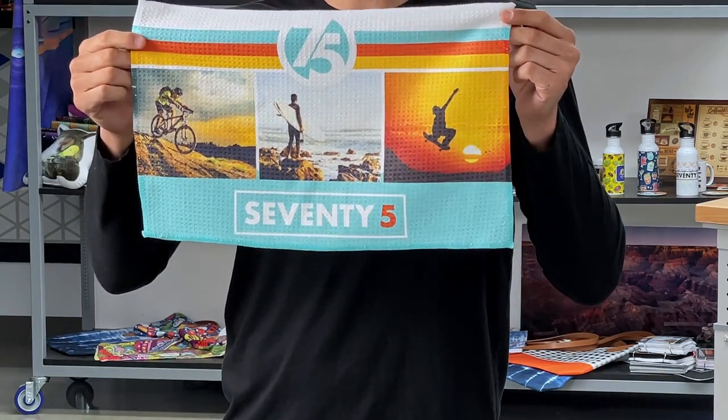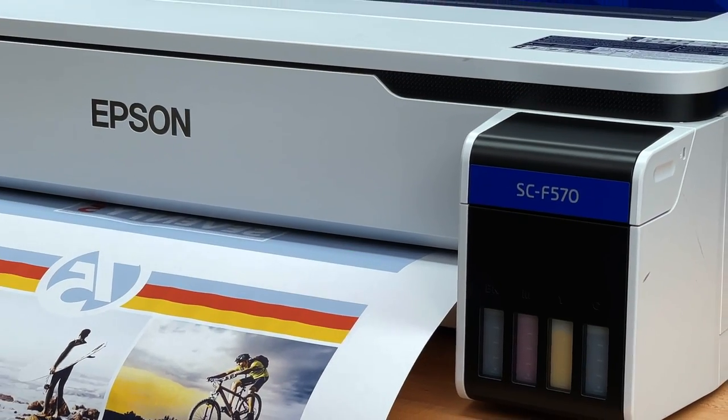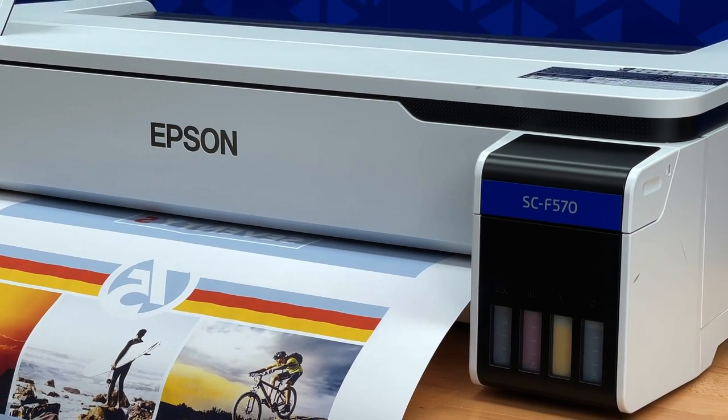Ever wondered how to get an image onto a golf towel? It's very easy with an Epson dye sublimation F570 printer printing on transfer paper.